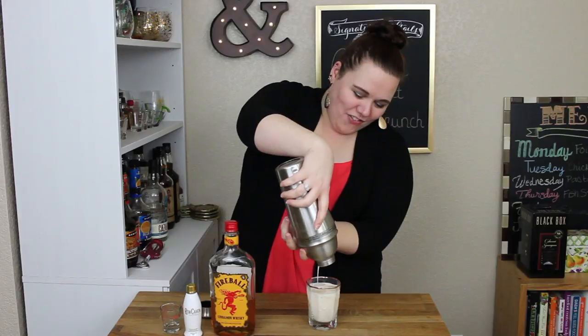Look at that — perfect cup. Here goes it. It's pretty tasty. It's very fireball-y, cinnamon-y. Now all of a sudden it doesn't taste like cinnamon toast crunch — it just tastes like cinnamon and milk.